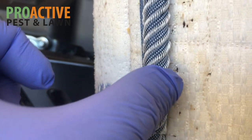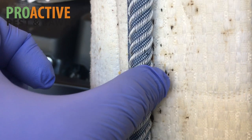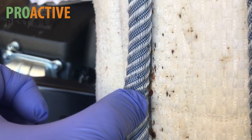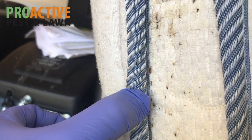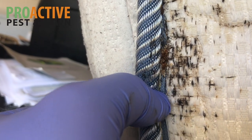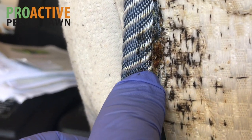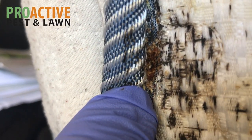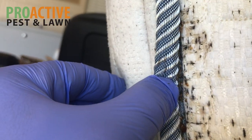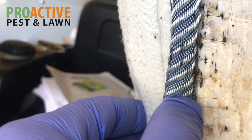Pull it back — there's a lot more in there falling off. So those are all bed bugs right there. This is a pretty heavily infested mattress. There's quite a few right there — those are all bed bugs. They're really all up this side, so this whole mattress is heavily infested.